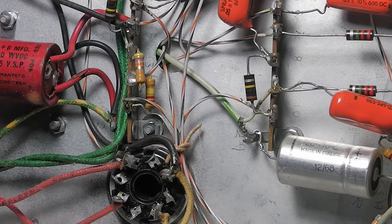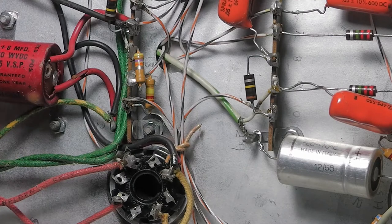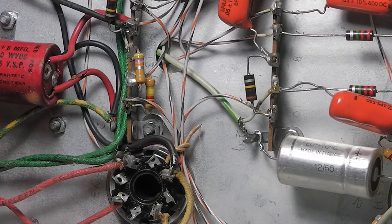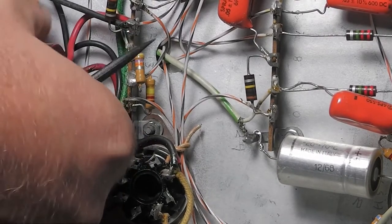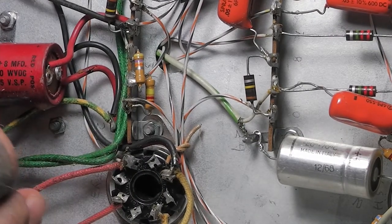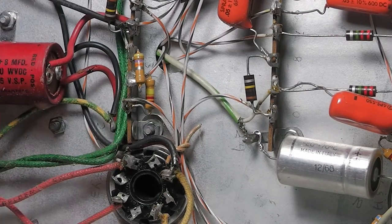The seller did have it turned on showing pictures of a trace on the screen, but I'm not going to turn it on again because it's already leaking. I'll replace it — it has two capacitors in it. It says Mallory on it, Illinois, 450 volts, eight plus eight microfarad — so two 8-microfarad capacitors in there. There's also a rectifier in here, so that is going to be replaced for sure.